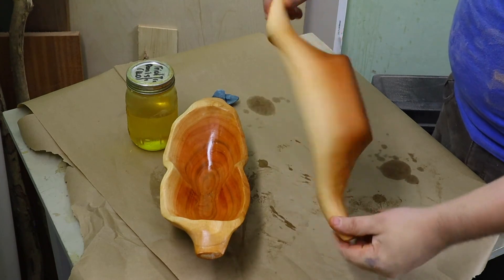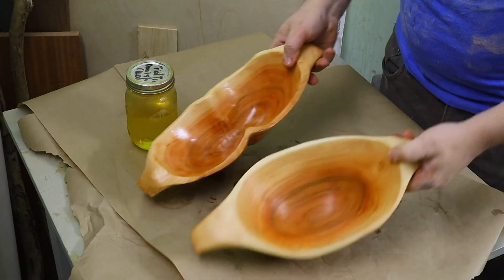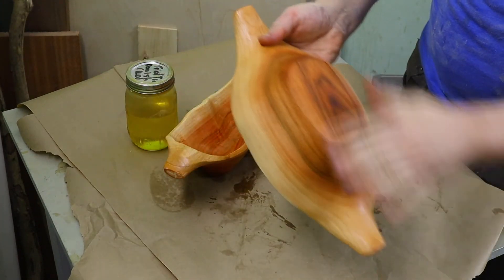So this is after drying for a couple of days, so you can see the difference in the color, but it's still quite interesting.